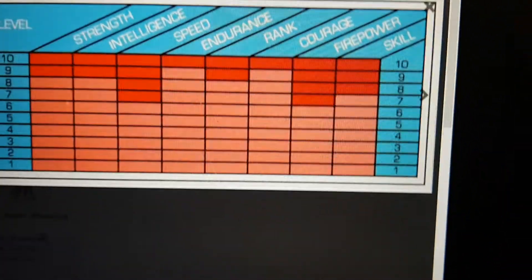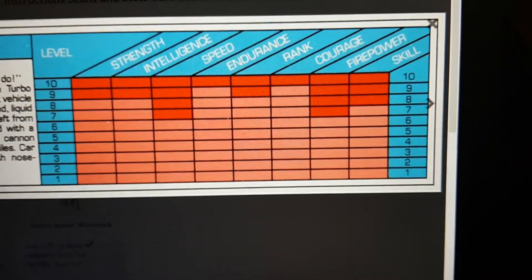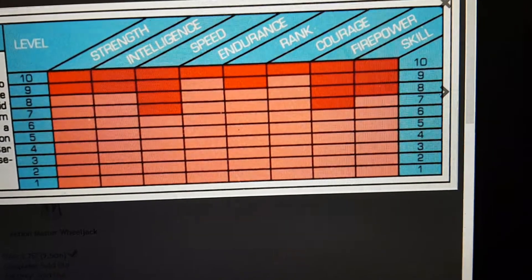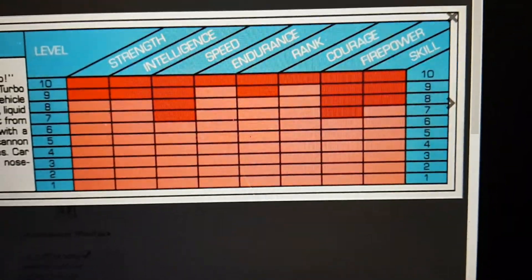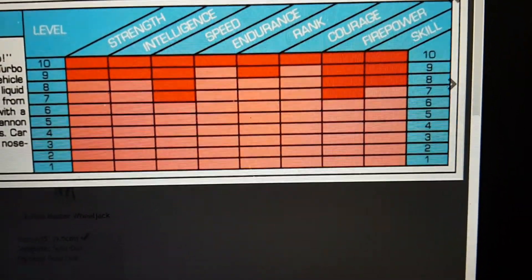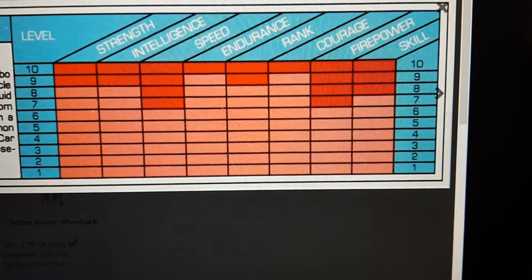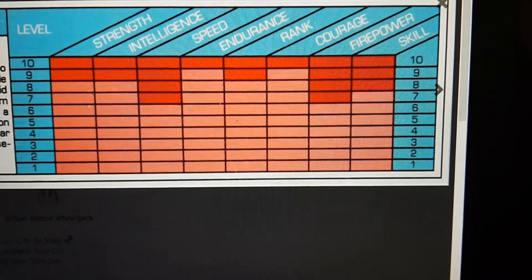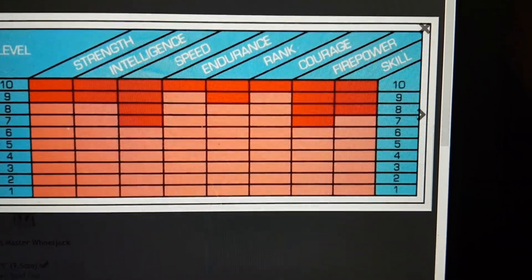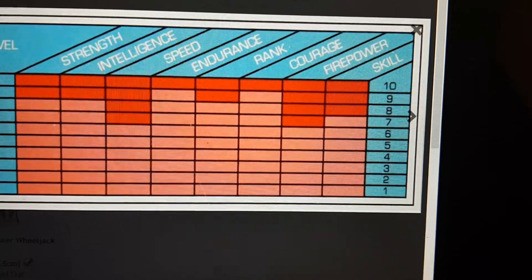As you can see, instead of the line graph like the older G1 figures used, this guy's got a much easier to read format — it's just made out of blocks. I actually sort of prefer this design over the graph design, because you don't really need a decoder. His strength and intelligence are both 9, his speed is 6, his endurance is 9, his rank looks to be 8, his courage is about 9, firepower is 7, and skill is 8.